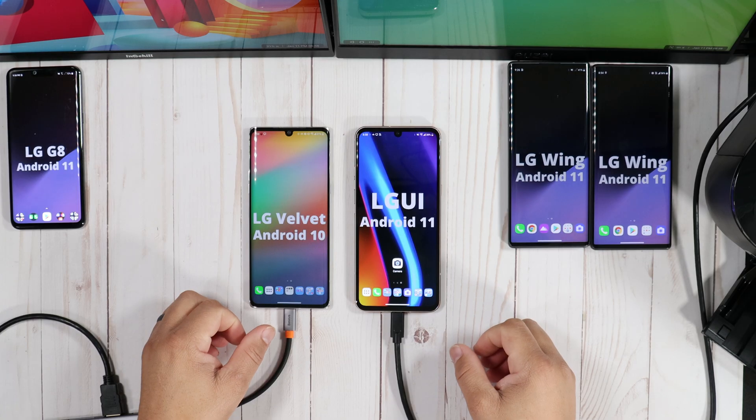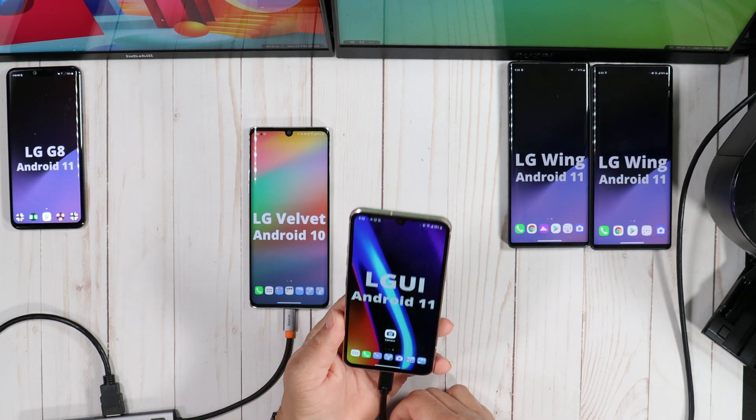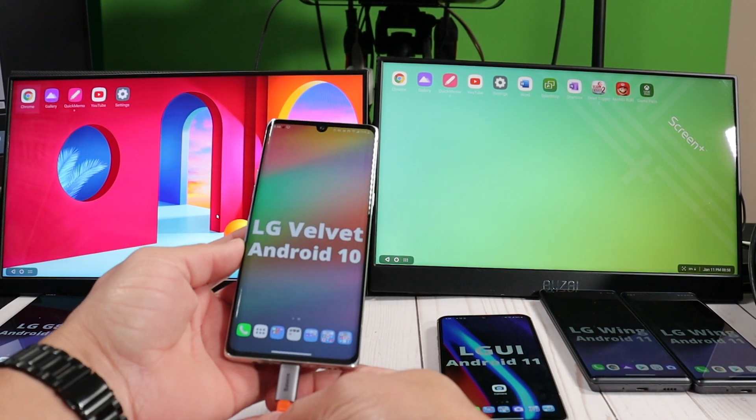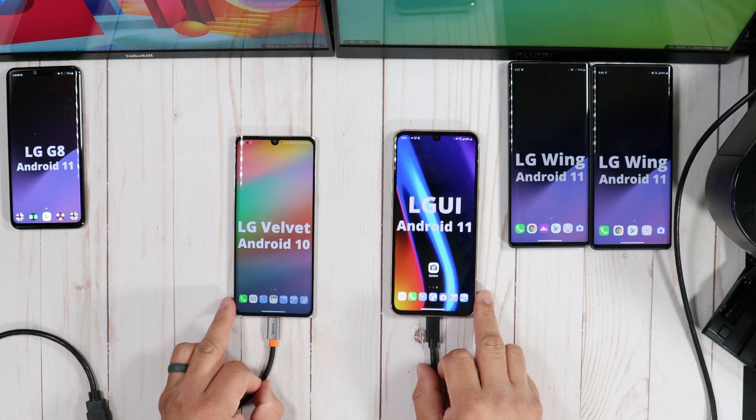You pay hundreds or sometimes even thousands of dollars on a smartphone and you never use it for what it's intended to do. I have the LG V60 here — very good device — the LG Wing, the LG Velvet, the LG G8. All of these devices have what's called desktop mode.